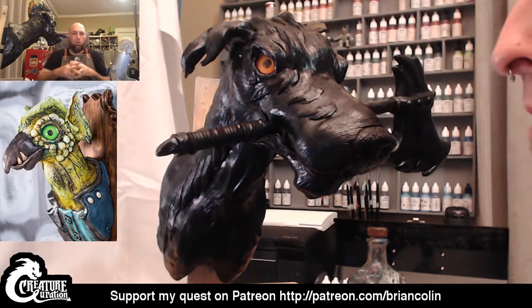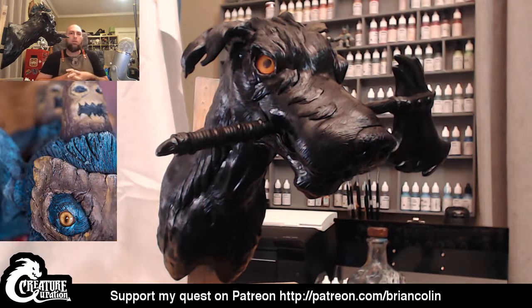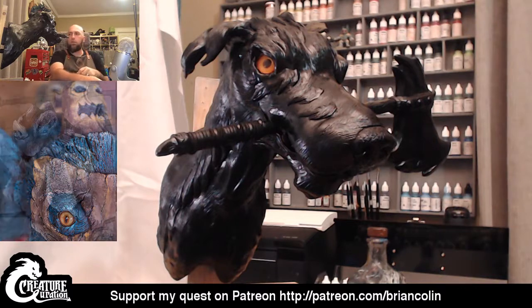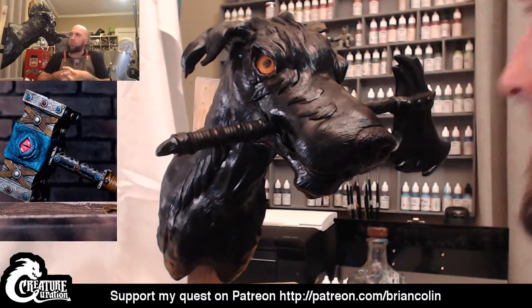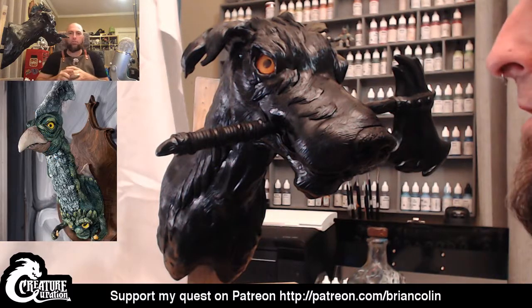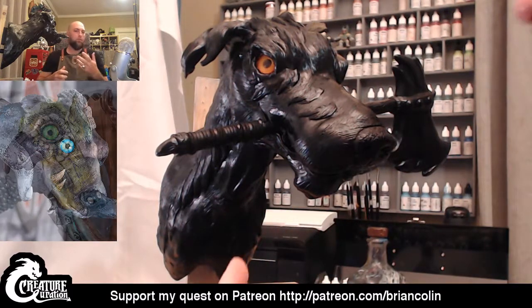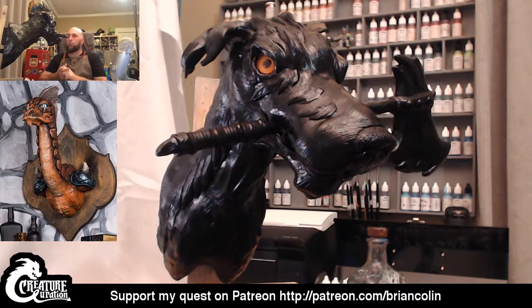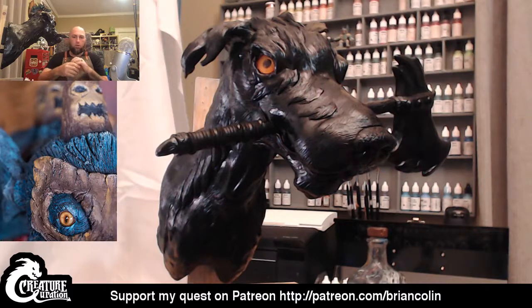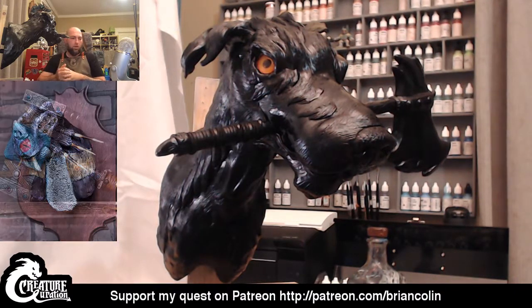Hello, I'm Brian Colon, Creature Curator, and welcome to Monday, July the 17th. On tonight's episode, I'm going to be painting this fantastic beast, this lumberjack warhound. I sculpted this over three sculpting sessions, which you can check out on my YouTube channel, YouTube slash Brian Colon Art. If you have any questions, please let me know along the way — I'm more than happy to share any knowledge that I have.